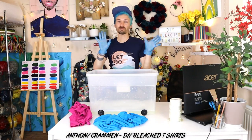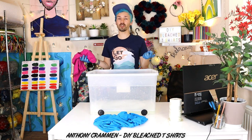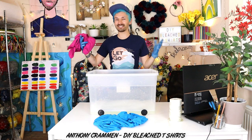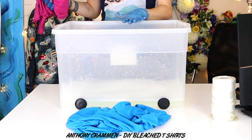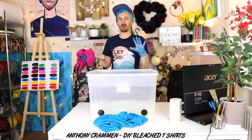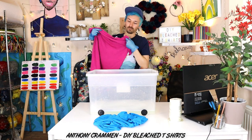If you're going to do this at home as well I would always recommend getting some gloves so you don't get bleach all over your hands. For the first two t-shirts I want to do a dip-dye kind of bleached effect. I've got a bucket of water with some bleach, about a 50-50 mixture, and I think I'm going to do one from the bottom and one from the top.